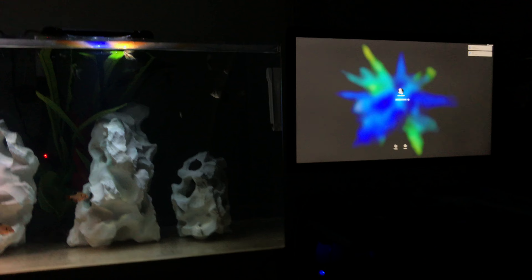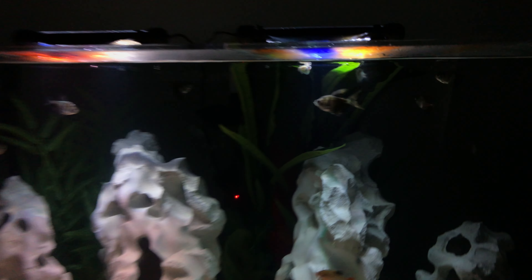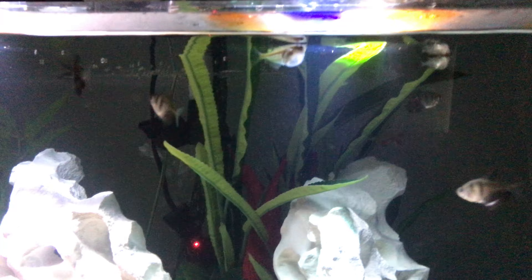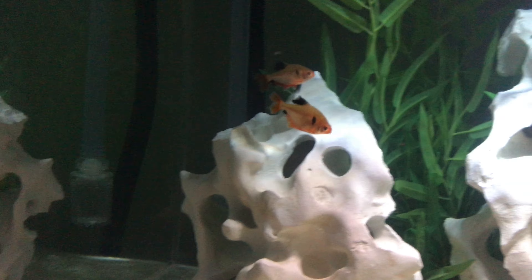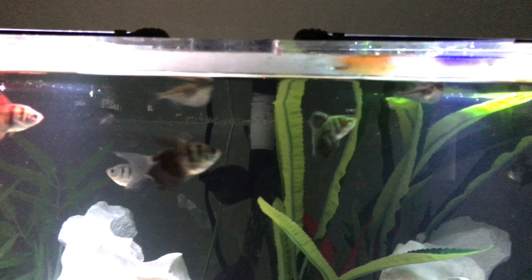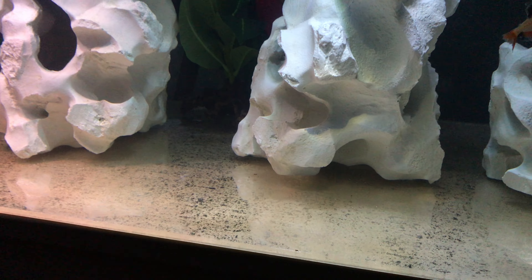Alright, so this is a super long-winded review. I have some black skirt tetras, some hatchet fish up in there, a couple of blushing white skirts — I forget the name of these guys — just a bunch of tetras and some hatchet fish up at the top.